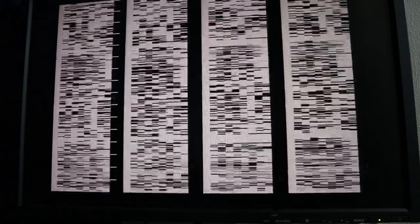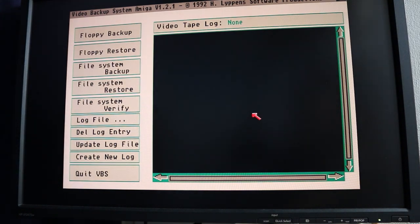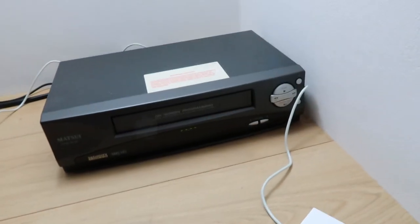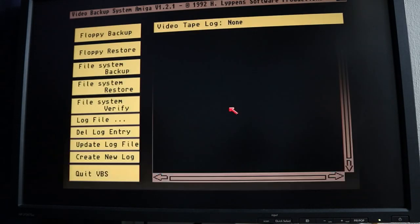I'll click the mouse to cancel the operation - I think it's the right button - and it goes back to the VBS system showing a break error because I aborted it. I haven't actually put a tape in yet, so let's get one loaded in. I've got a new tape here that hasn't been used. We'll pack that in and go back into floppy backup again, click OK. The system's done its loop-through check which is fine now because we're already set up correctly.